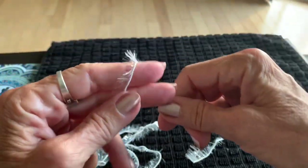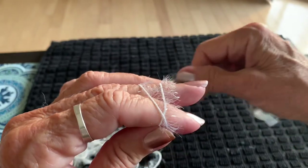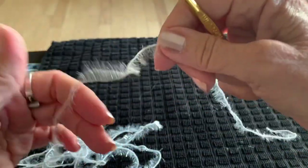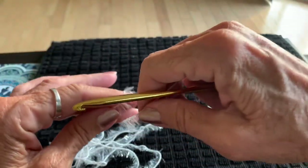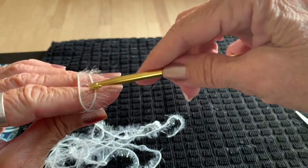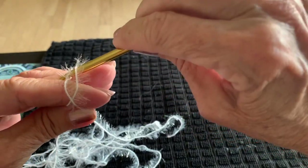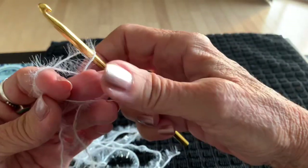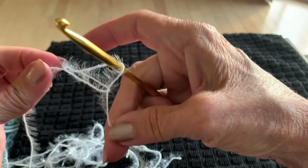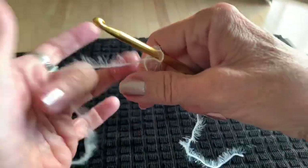Make your slip knot: wrap it around two fingers, come around the back, go under the first strand, grab the one behind it and pull it up, grab the tail, let your fingers out and tighten up. Now we're going to chain six.